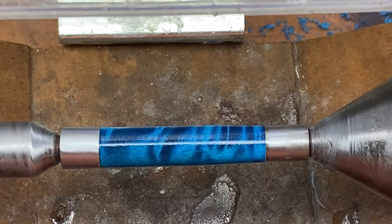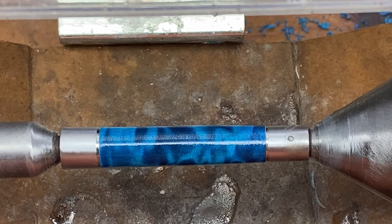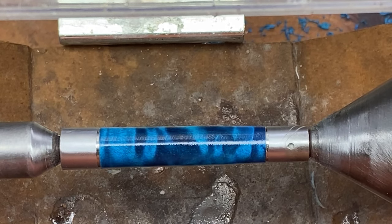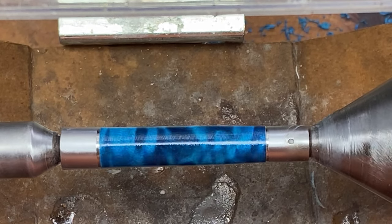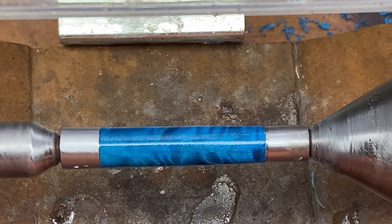I have found that 15 seconds per pad is about the optimum for a CA finish. It does not remove the CA finish; however, it does remove a lot of the orange peel effect. So I'm going to go ahead and micromesh and I'll come show you the blank as soon as it's finished.